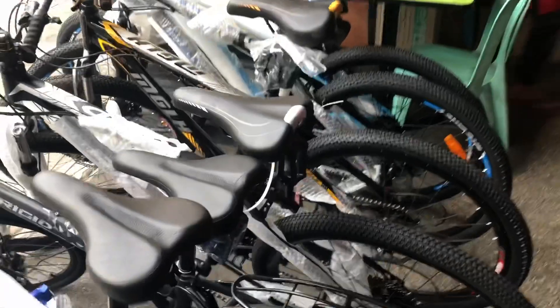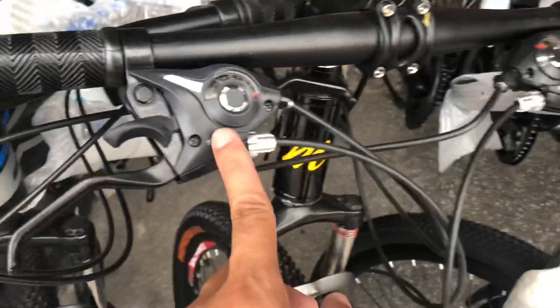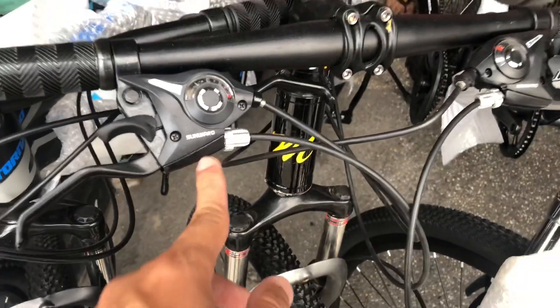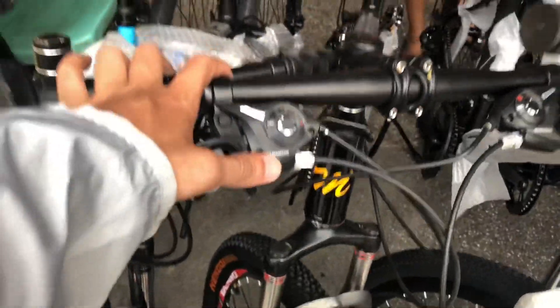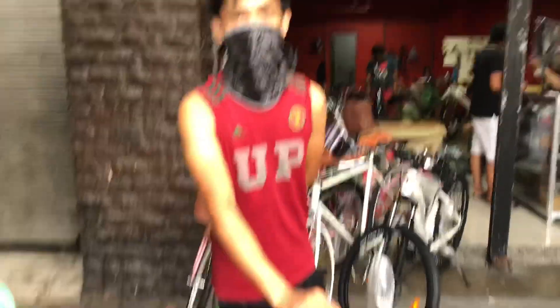Dito tayo. Ito parehas lang ito, no? Ito yung alloy namin na series — bagong dating lang. 9,500 yun siya. Nakashimano na rin pala siya. 3x7. Maganda paps? 9,500.